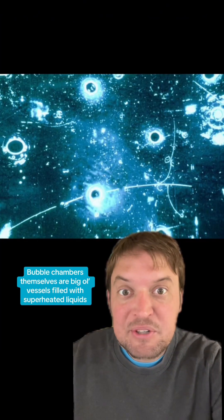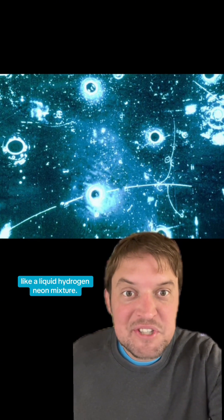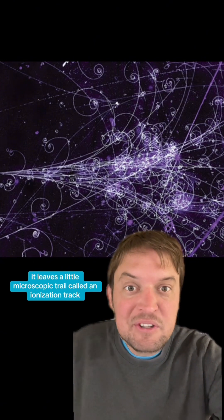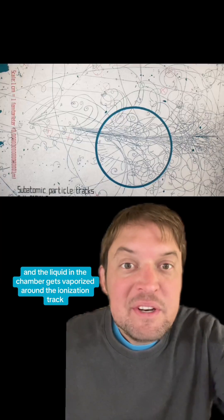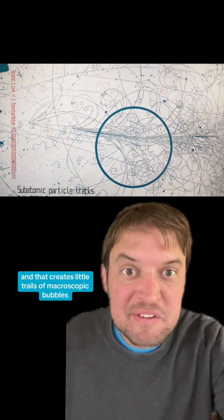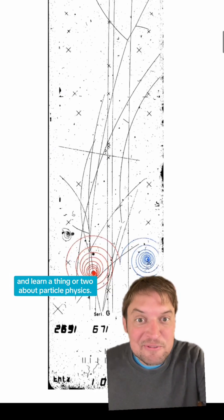Bubble chambers themselves are big ol' vessels filled with superheated liquids, like a liquid hydrogen-neon mixture. When a particle with either a positive or a negative charge travels through the chamber, it leaves a little microscopic trail called an ionization track. The liquid in the chamber gets vaporized around the ionization track, creating little trails of macroscopic bubbles. They take a picture of the bubble trail and study it and learn a thing or two about particle physics.